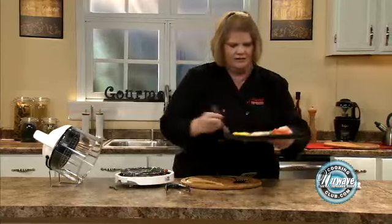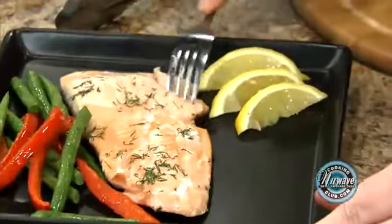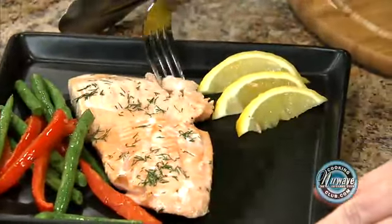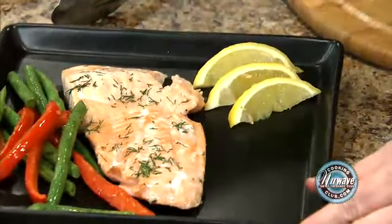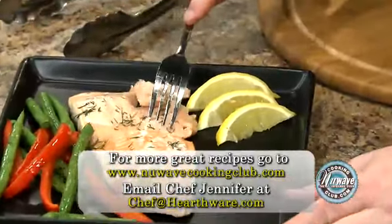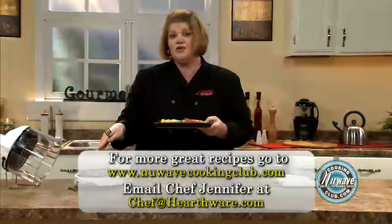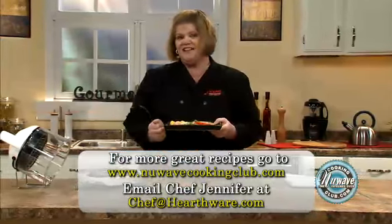Let's see a piece of our fish. Look at that — perfectly moist all the way through. Beautiful. So in 15 minutes, you and the New Wave Mini will have a complete meal.